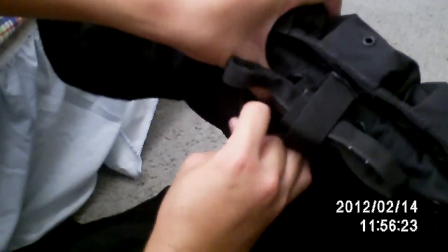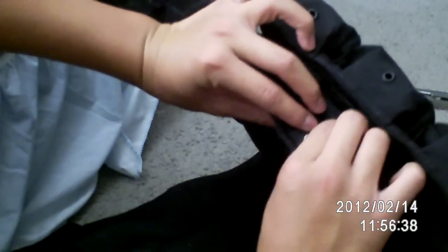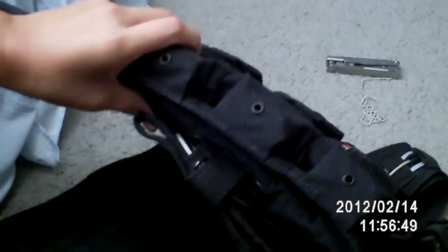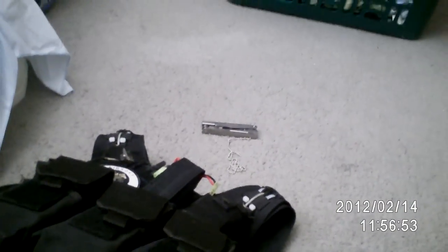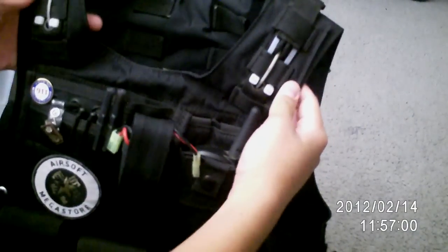On this side too — make sure everything's inside. Make sure everything's velcroed. There we go, everything's tucked in. And I hope this video will help you. See you guys later, thank you.